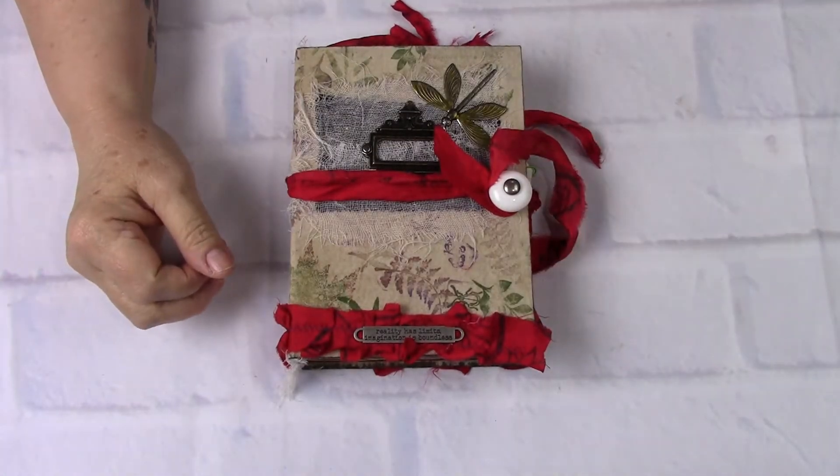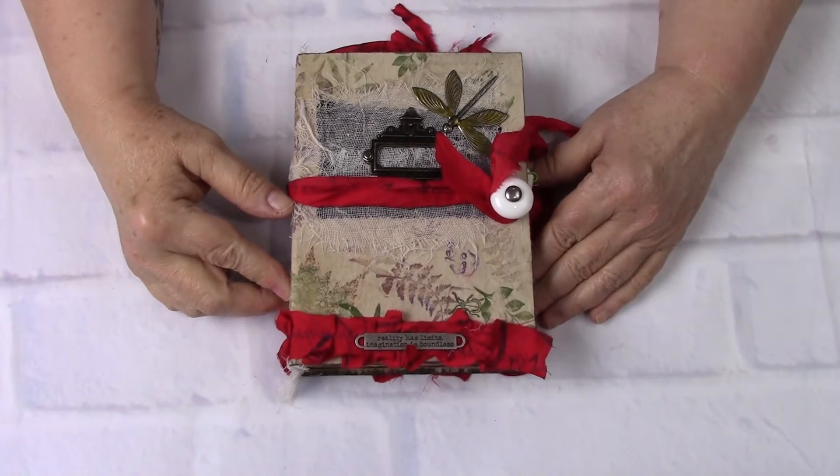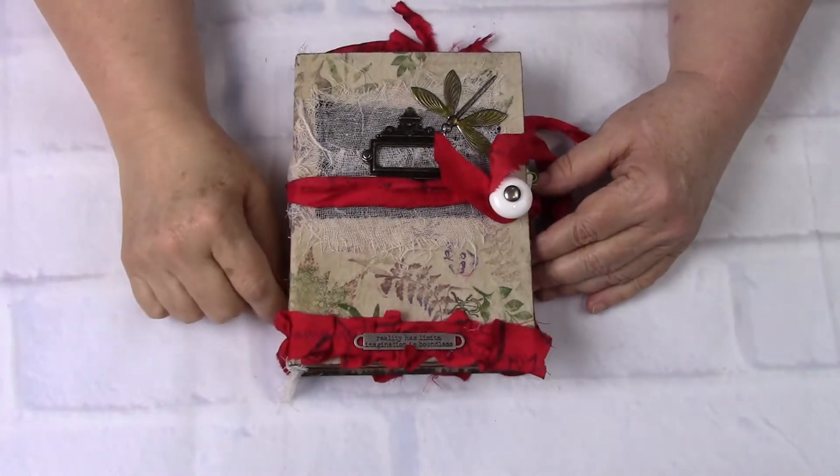Hi, this is Linda with LL Creation Studio. I've got a little journal that I wanted to share with you today. Her name is Flight, still on the hippie names of the 60s and 70s.